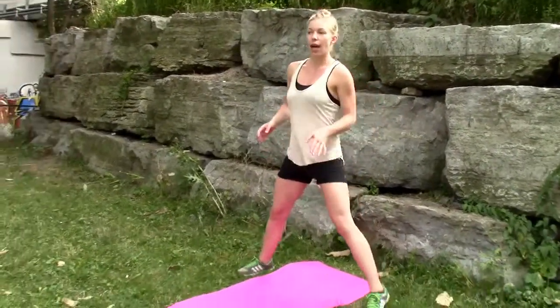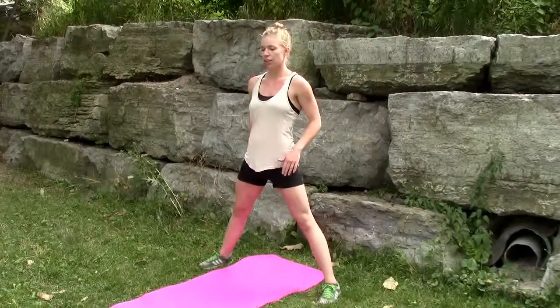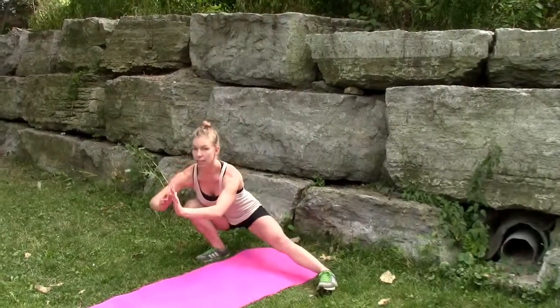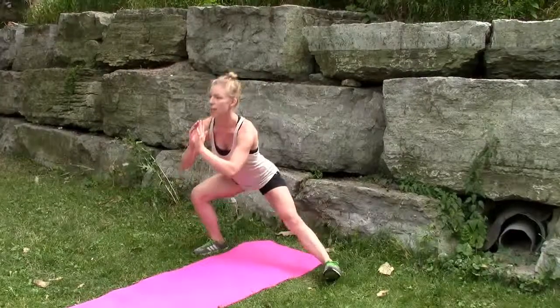So the very first move is lateral lunges. You want to stand with your legs really wide and we're going to go as low as you can go, and you want to push into the heels. Just to one side, leave this leg straight. Nice and low. Exhale out.